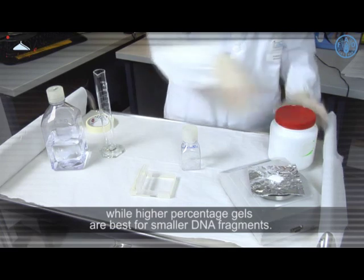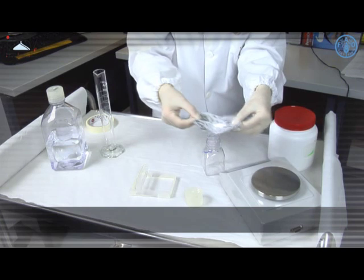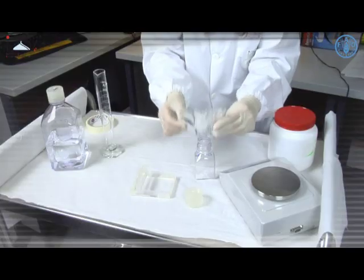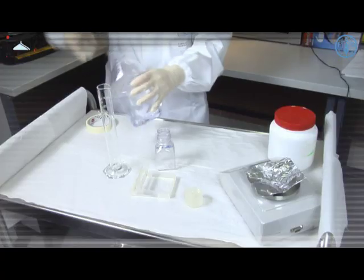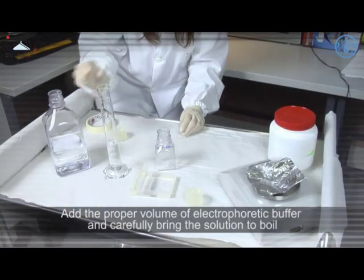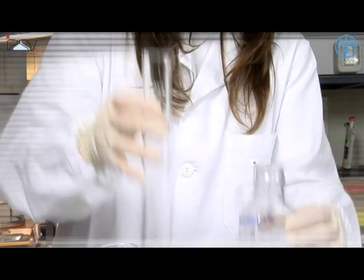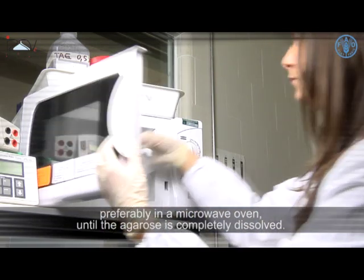For example, low percentage agarose gels are best for the separation of large DNA fragments, while higher percentage gels are best for smaller DNA fragments. Weigh the correct amount of agarose powder to obtain the expected percentage, add the proper volume of electrophoretic buffer, and carefully bring the solution to boil — preferably in a microwave oven — until the agarose is completely dissolved.